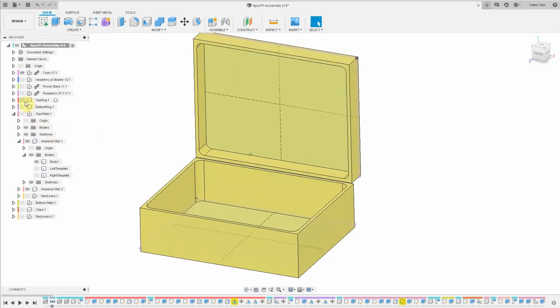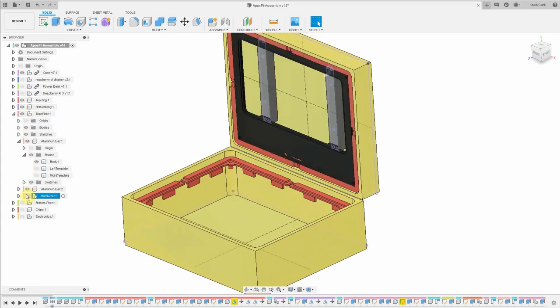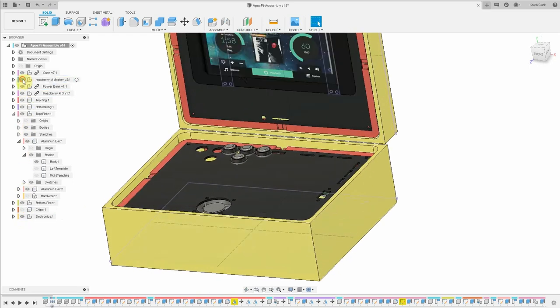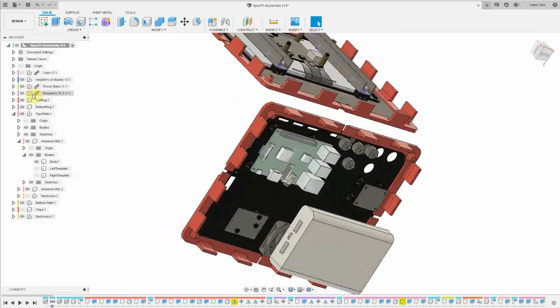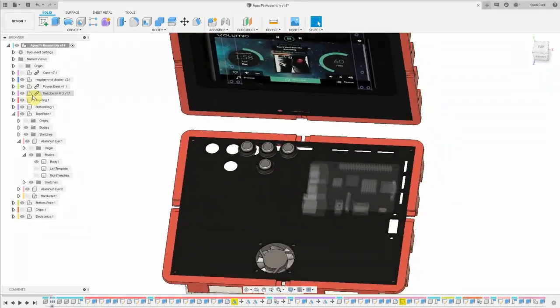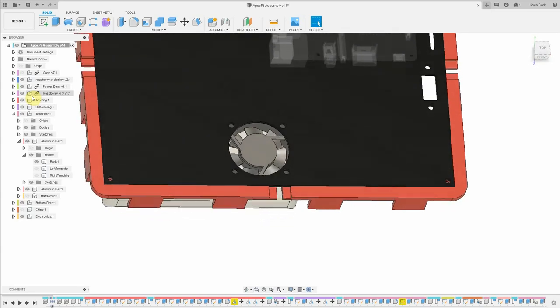Much of the design for this project was done while I was shopping for parts. After I selected all of the electronic components, I started searching for a good enclosure. I decided to design 3D printed parts as a frame around the inside of the case so it would get glued to the sides. I could then design top and bottom plates that will have the screen, buttons, fan, and Pi. The plates will screw into the frame parts for easy maintenance access. The battery pack has a status LED on top, so I placed the fan directly above it so I could look down through the fan hole to see it.